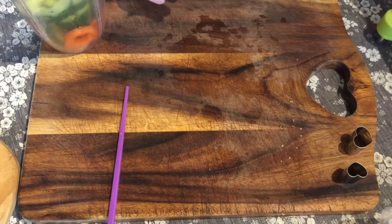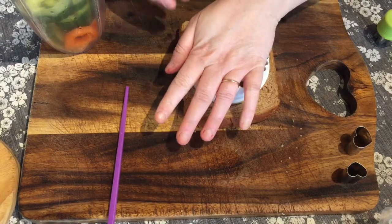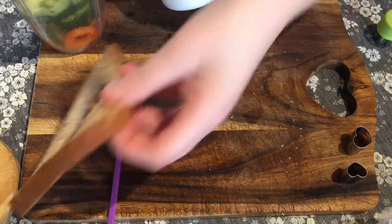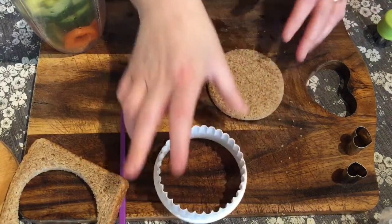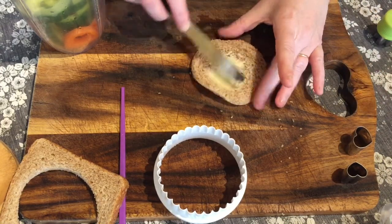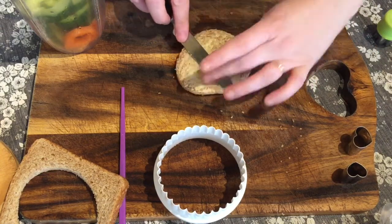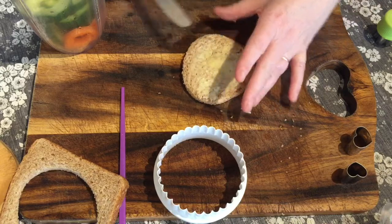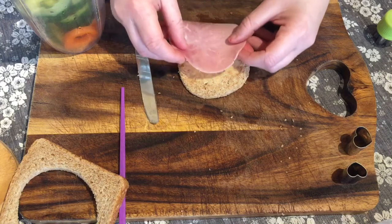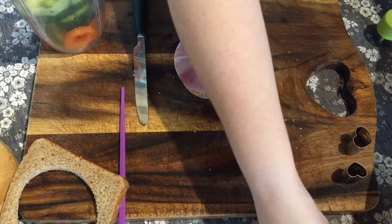Once you've done that, pop them to the side. Get a slice of bread and I've got a circle cookie cutter — if you don't have a large circle cookie cutter, you can just use the other side of a cup and that would work just the same. I've chopped up some bread, buttered it, and pre-cut some edam cheese and some ham. I'm layering the ham on top and then popping the cheese on top.